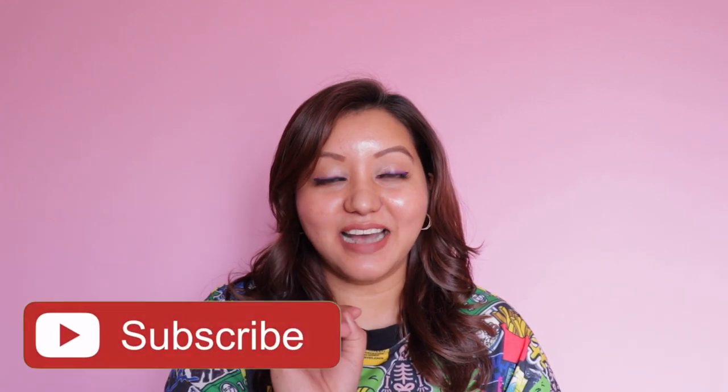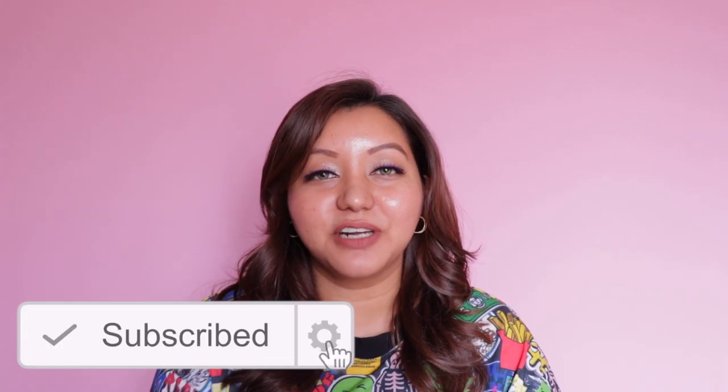For today's video I am going to be testing out the Blue Heaven Hyper Matte Foundation in shade 302 Honey Tan. For other foundation shade reference, I'm NC40 in MAC and in Maybelline I am 310 Sun Beige. If you haven't already, don't forget to hit the subscribe button and the bell icon to be notified whenever I upload.